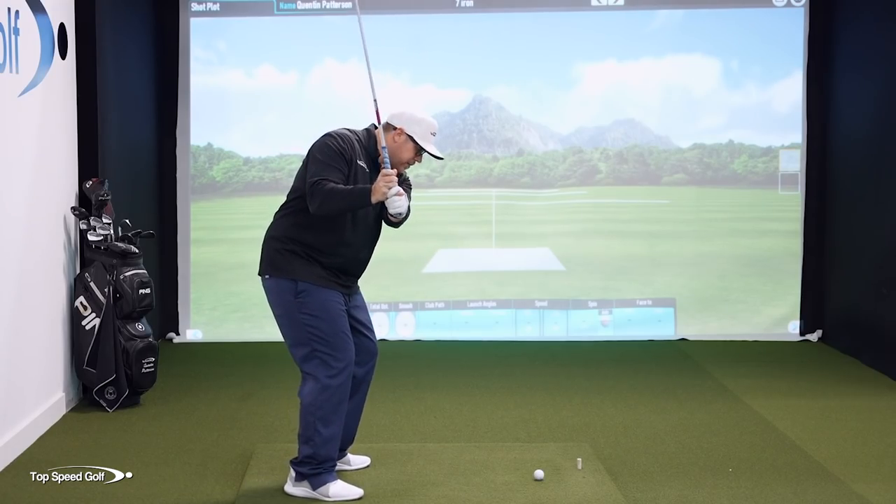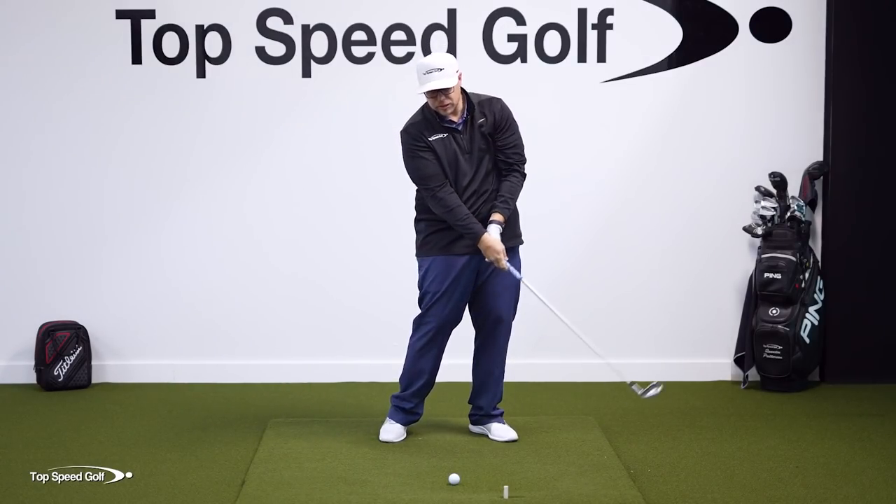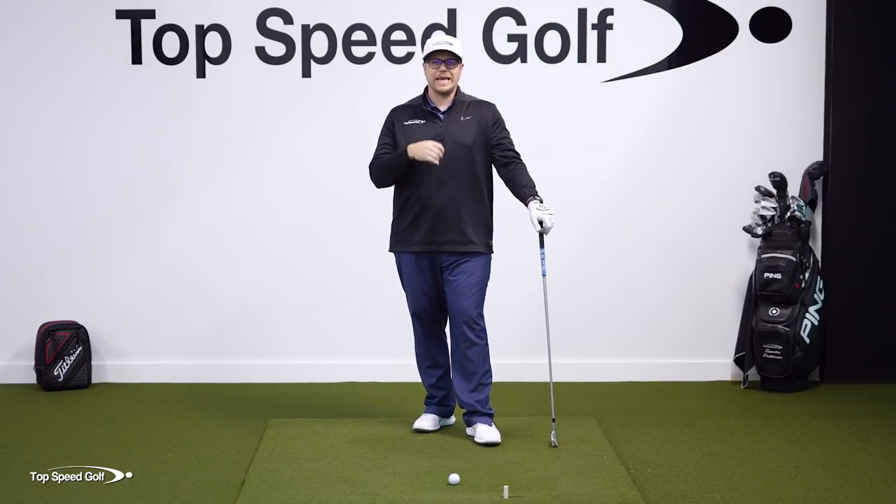If I'm steep like this, I'm going to need to make some sort of compensation in the downswing that usually leads to standing up, early releasing, flipping — all things that lead to inconsistency.